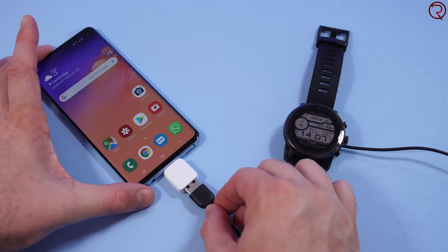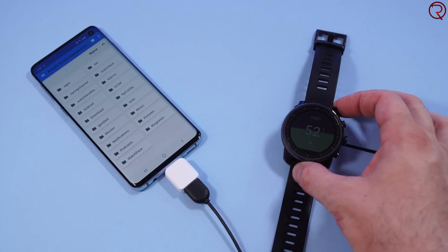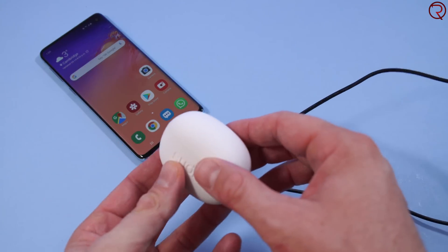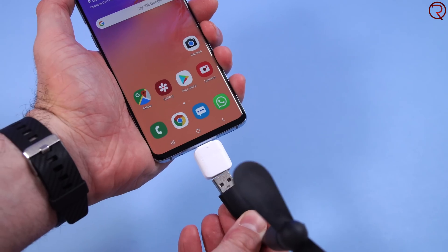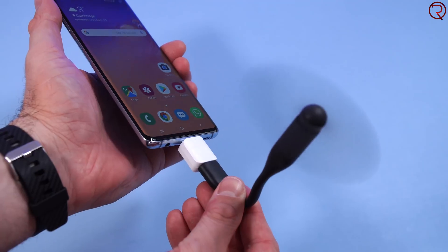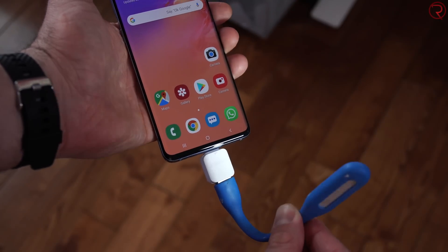You can also charge a bunch of things through the OTG connector. For example, if you have a smartwatch, you can plug it into your smartphone and charge it directly from your phone — that could be useful in many situations. The same goes for some headphones. As for powering devices, if you have a USB fan you can power it from your phone, or if you have a USB flashlight you can power that too. There are likely many more things you can power from your phone.